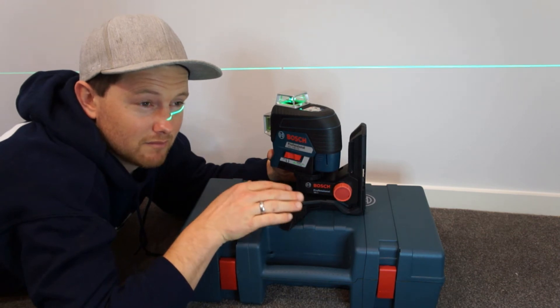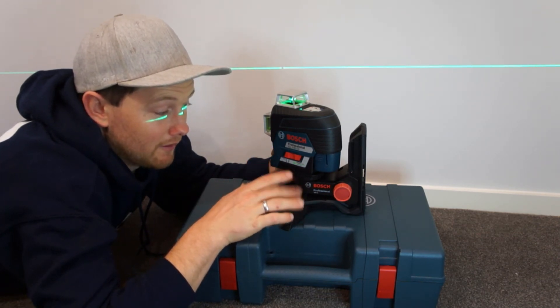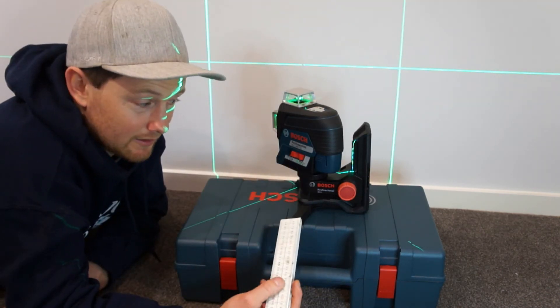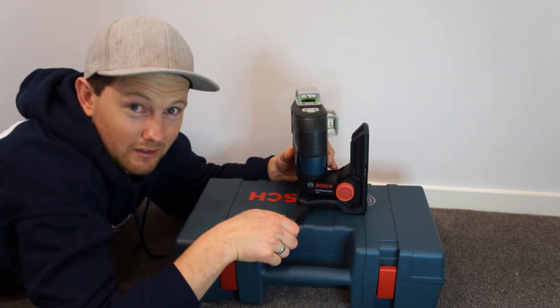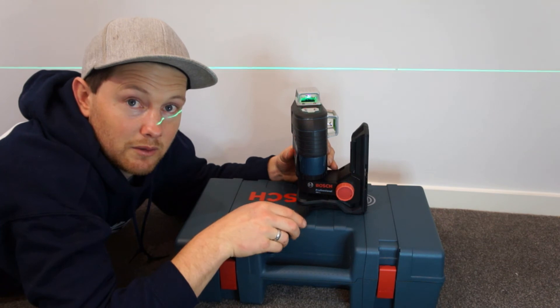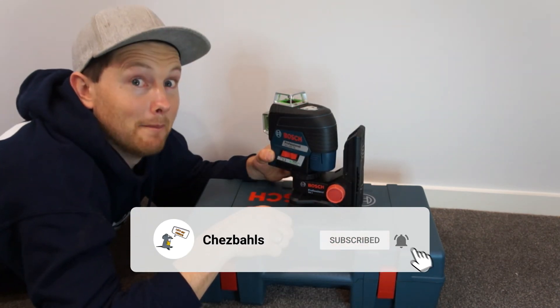I've always sort of looked at Bosch as being a Bunnings cheapo sort of brand, but if you look them up it's actually made in Germany. And it's not cheap at about $600, but I think it's well worth the investment if you're going to use it. Also don't look into the light because it's actually pretty bad for your eyes. I think that's it — if I left anything out let me know and I'll either do another video or get back to you. I'll catch you in the next video. Bye.